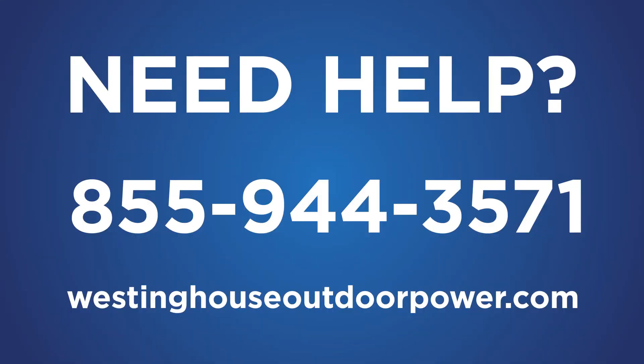If you have any troubles installing the high altitude kit, contact our service team at 1-855-944-3571 or contact us through the website listed below.